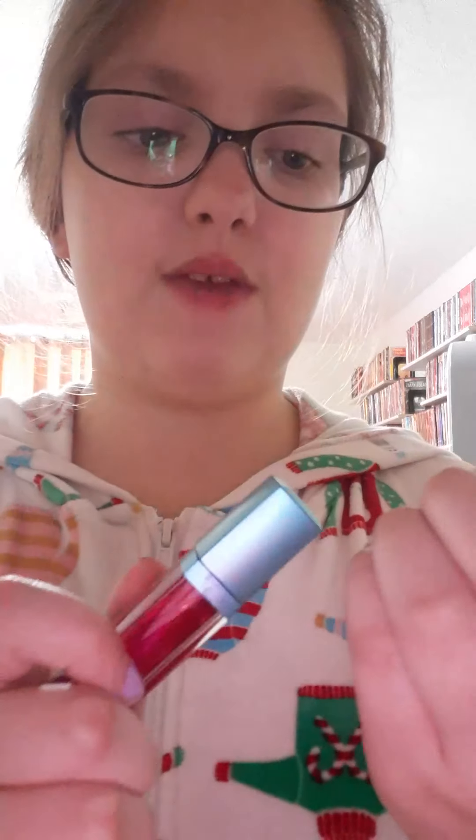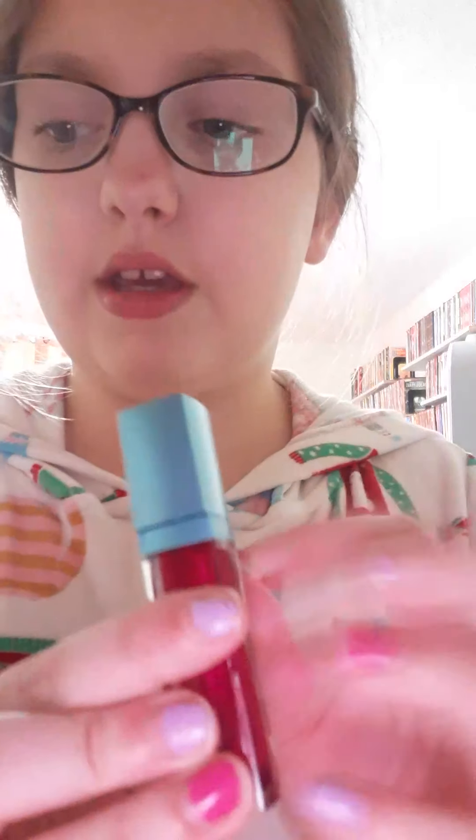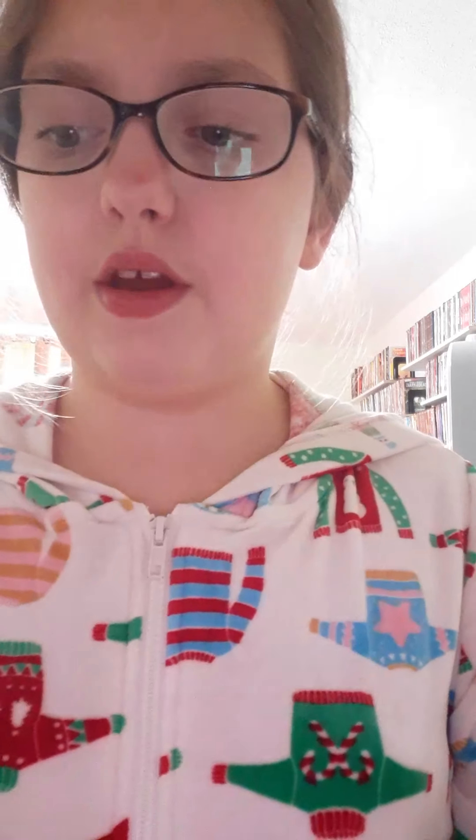First we're going to swatch out this one by e.l.f. It's my mom's and I'm allowed to do them only by the back. We're going to mix them all together to see what it looks like. I'm just going to show you how to do a basic look, so if you guys want a good look, you're going to want to start off with an e.l.f.